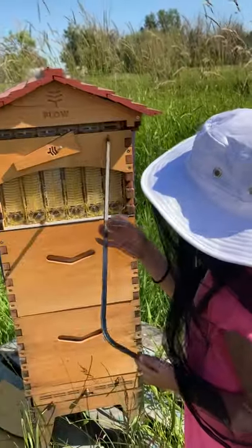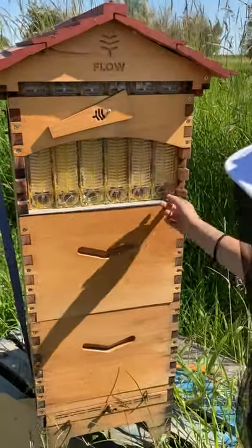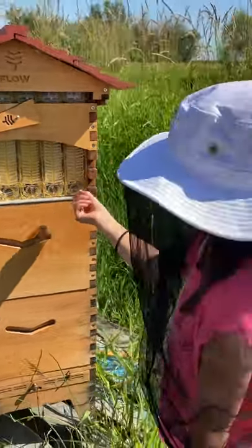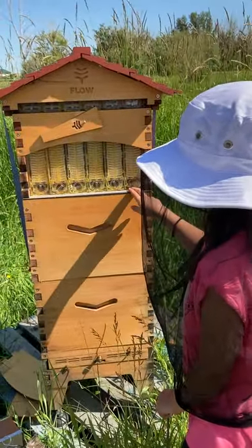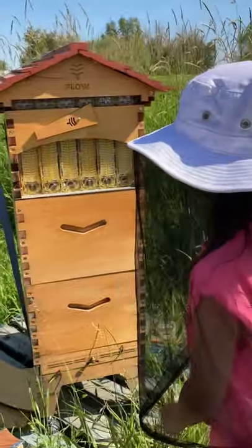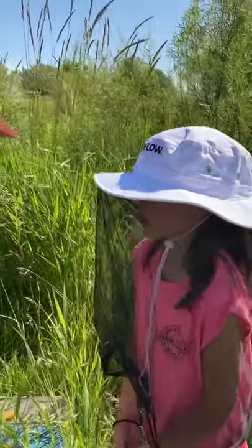Right here is where we turn this key — we stick it in the bottom one and then turn. We open this up and stick the jar there with a little tube, and then that simply goes into a jar, and it drains into the jar.